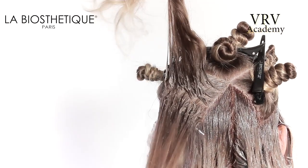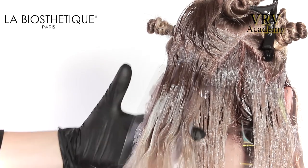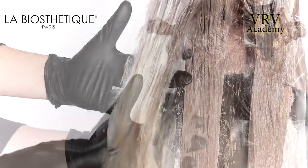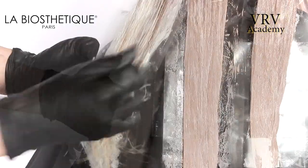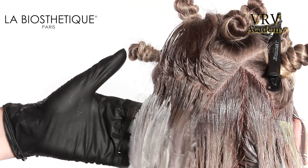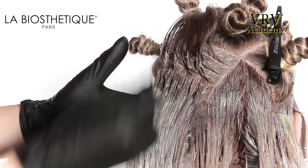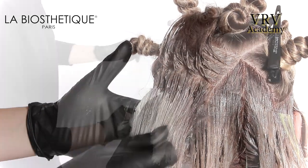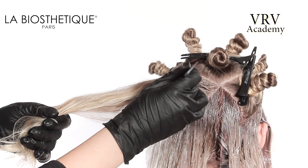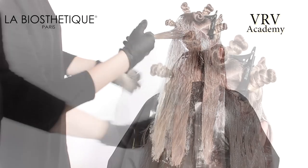Directly above this section, take another zigzag pattern. The root color is stretched out. Only the lightest color is used in this slice. Make sure that the color is stretched out and gently blush the color up toward the root application. Isolate with clear mesh. This method of two color applications is alternated until the section is complete.